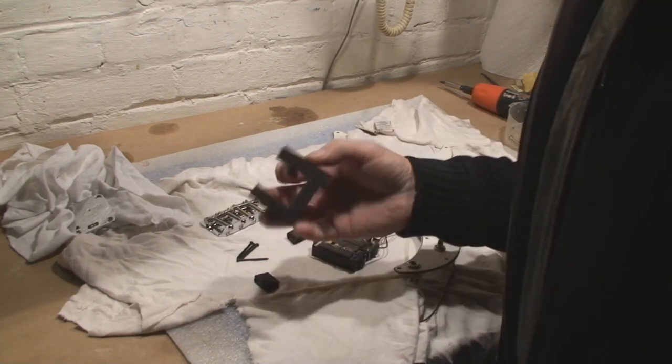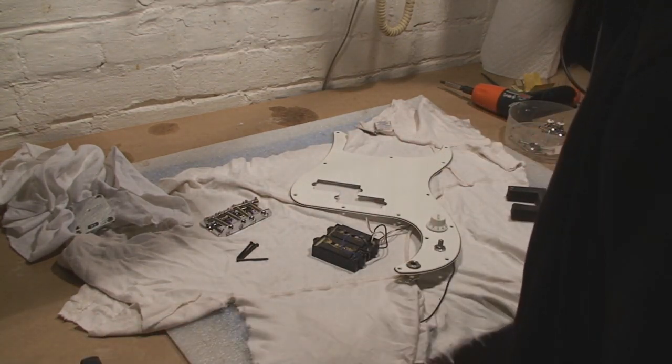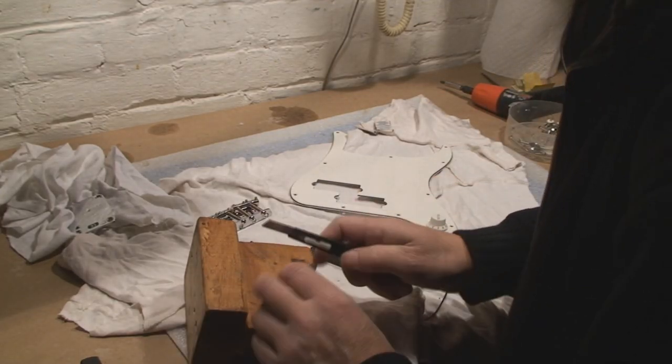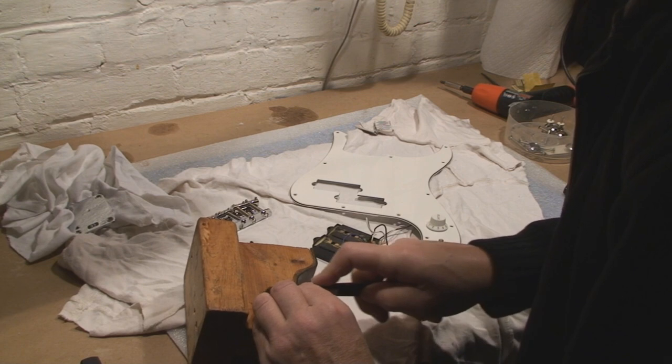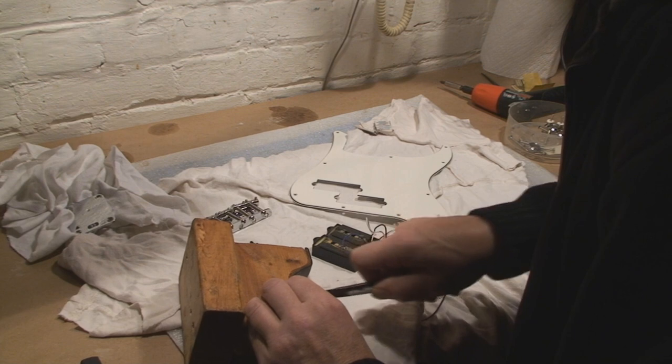I've got to cut some new foam for underneath these guys. Let's do that. Yeah, that stuff was just way too thick — needs to be like an eighth of an inch, three-sixteenths.